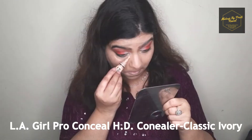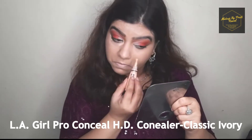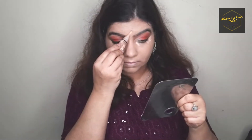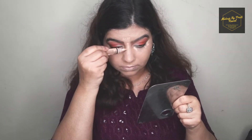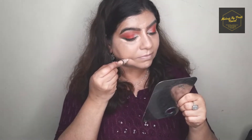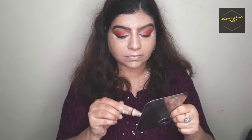For highlighting I'm using an LA Girl Pro HD concealer and placing it on my tear ducts and the ends of my eyes. I'm also placing it on my forehead, the bridge of my nose, my cupid's bow, my chin, and on the hollow of my cheeks.